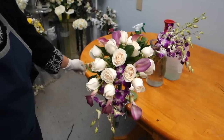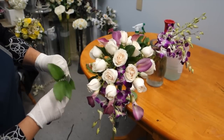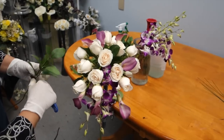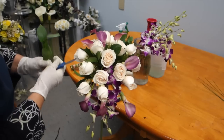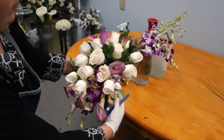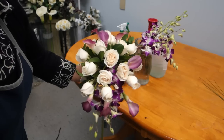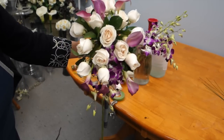While assembling the flowers, take the chance to fill up the gaps with greenery. The greenery helps fill up the gaps as well as strengthens the inside interlocking between the flowers. You will be unable to fill up with greenery when more flowers are present, so ensure to do it before you have assembled the entire bouquet.